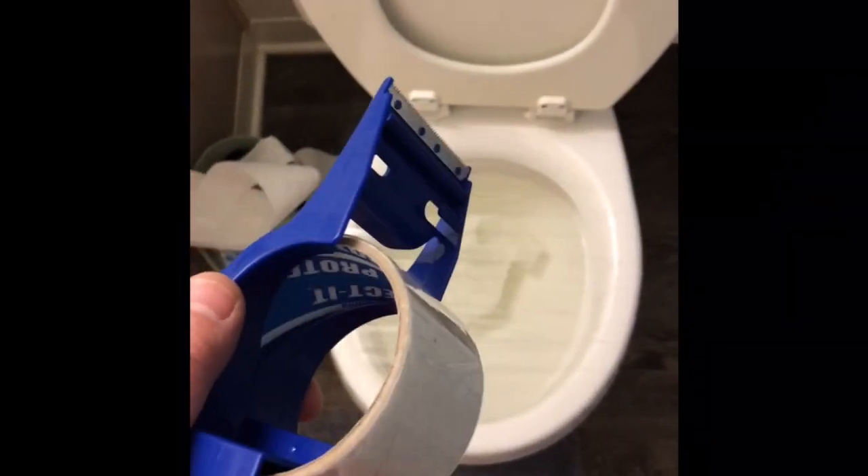I took the packing tape and just taped around it, made sure everything was smooth and sealed. Then you flush it, and once it gets up to the top it should go down. So let's try it out.